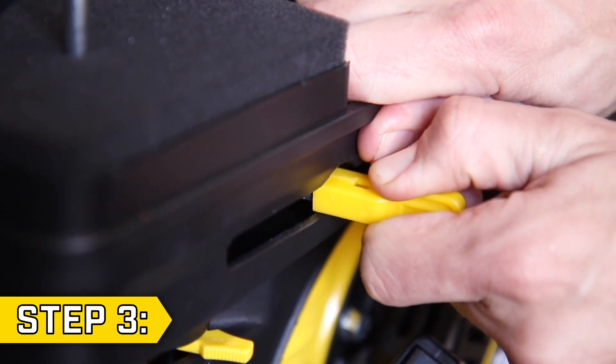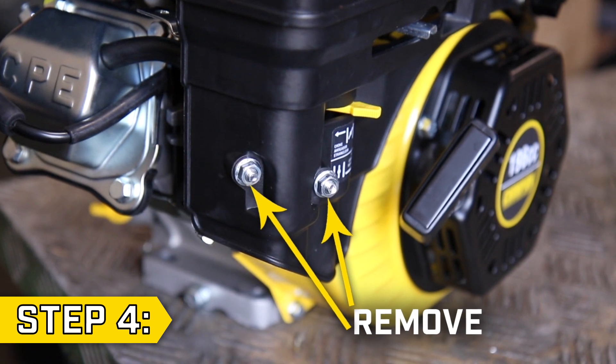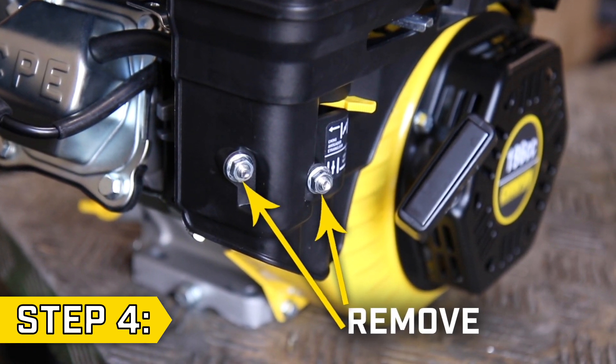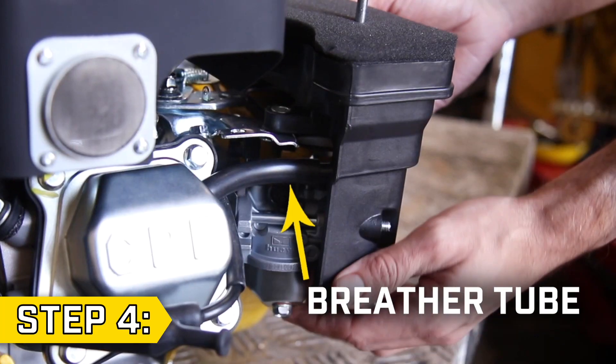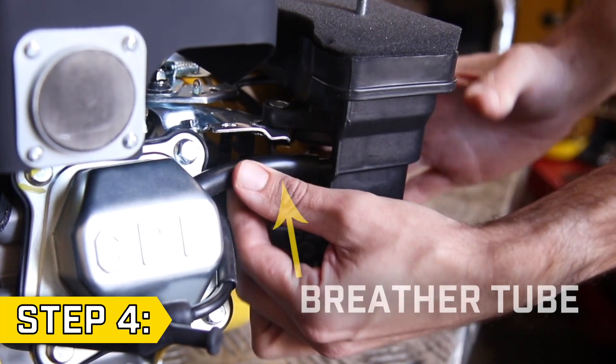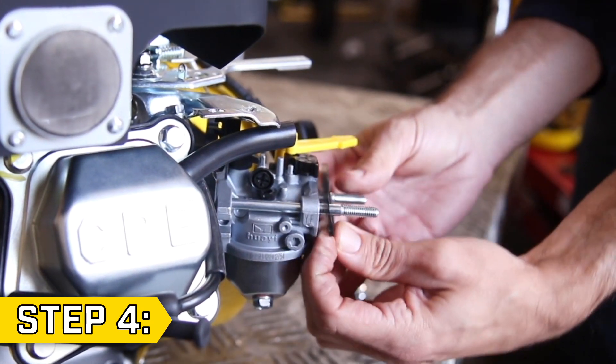Step 3. Remove the throttle lever cap. Step 4. Locate the two flange nuts on the air cleaner base and remove them with a 10mm socket. Then slide the air cleaner part way off the studs and detach the breather tube. Then fully remove the air cleaner and gasket from the studs.